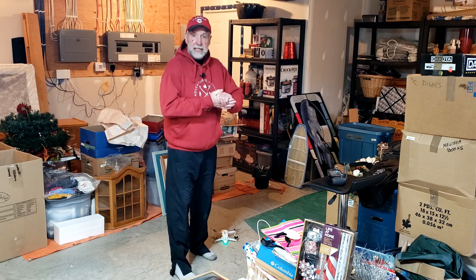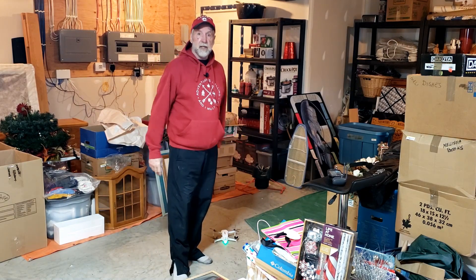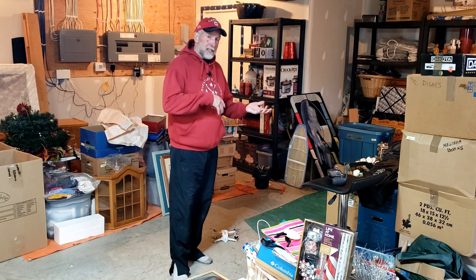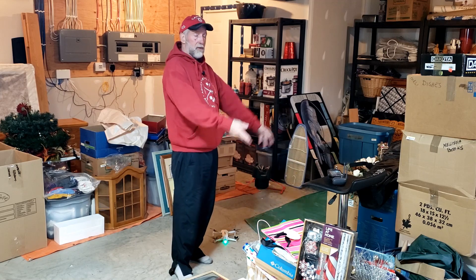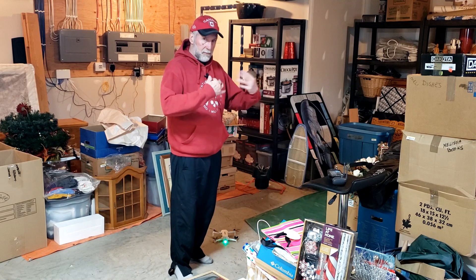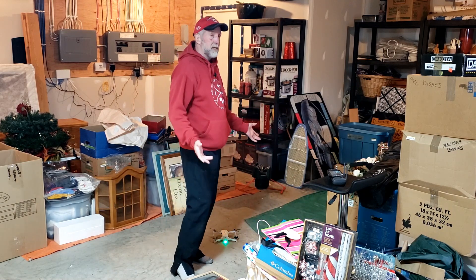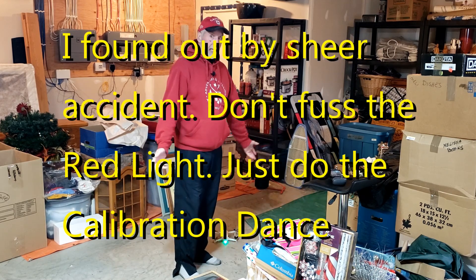We're back with the FIMI X8 Mini. A little happier today — I think I figured out the compass calibration. So this is how the past comes to the present. All the Hubsons and before that, compass calibrations on toy drones comes back to haunt us and we have to do that here. I found out the easier way to do it, and some other people have mentioned it: it's the calibration dance.